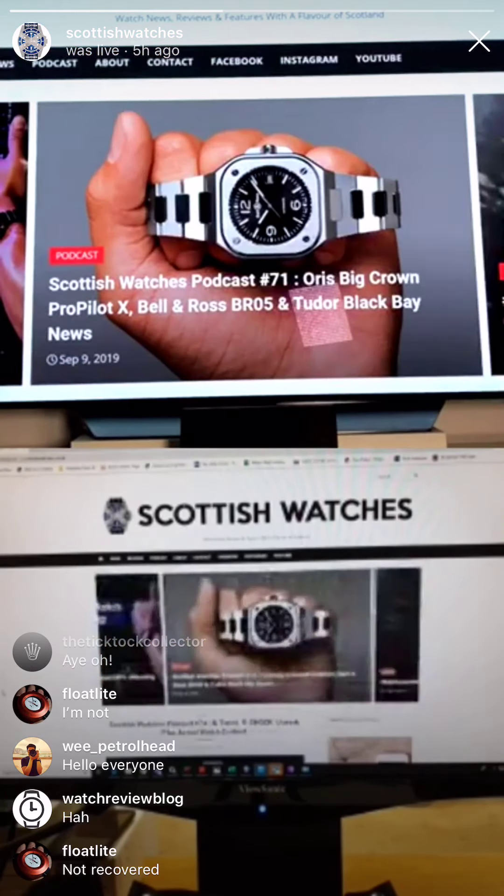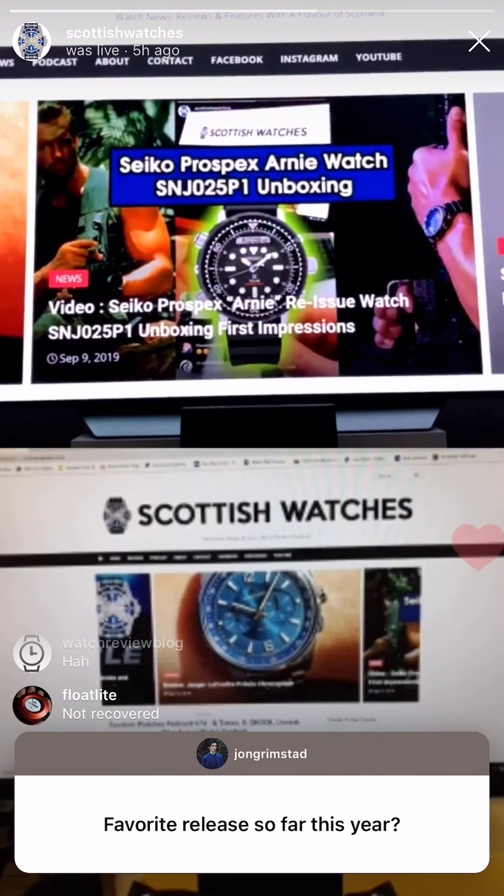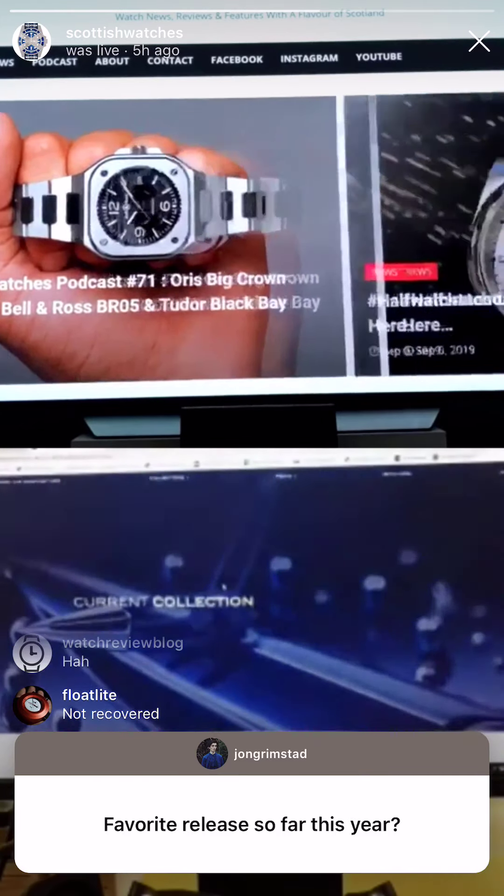Right, favourite release so far this year. The horse noise sound effect had better be appearing in Thursday's podcast. That's a hard one to think about, there's so many. Hold on, I'll get it because I don't own it — let me get it up on the screen. Probably this — best release so far this year, coming on the screen in a second.